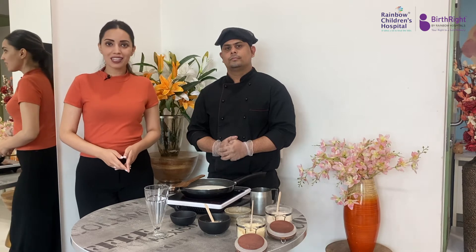Hi everyone, I am Dr. Mahima Bakshi, woman and child wellness consultant with Rainbow Hospitals. Today we are preparing a healthy recipe that you can follow at home and prepare with your child as well. Today's recipe is sattu milkshake.